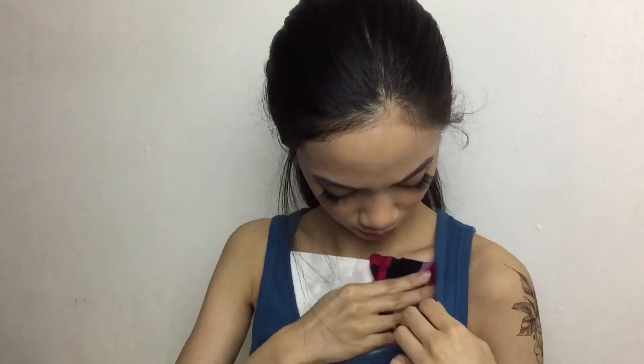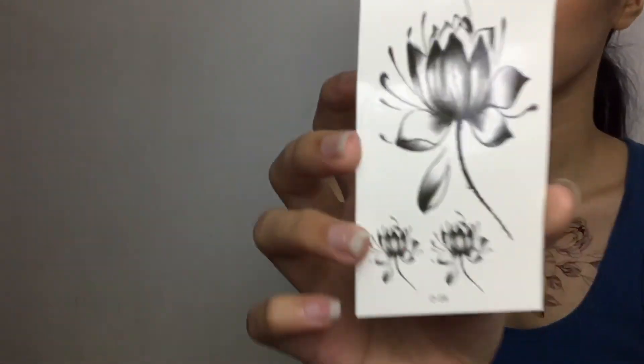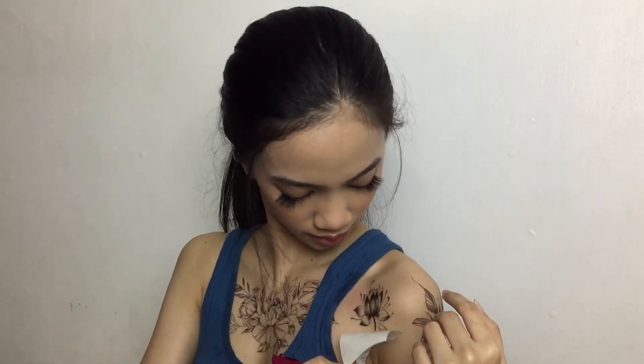This is the finished makeup! And now — tattoos. I'll apply some product so it's easier to put on, and place it here. I'm putting it on to complete the ABG look.